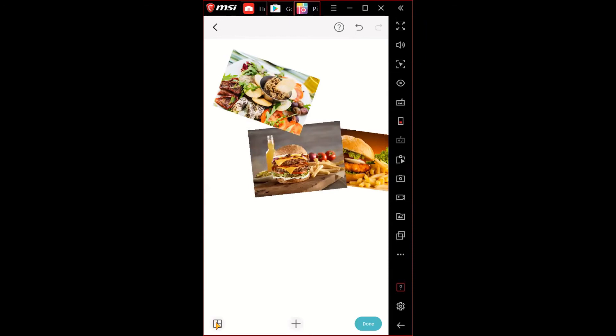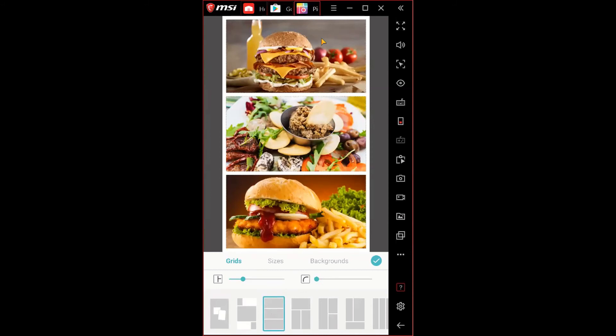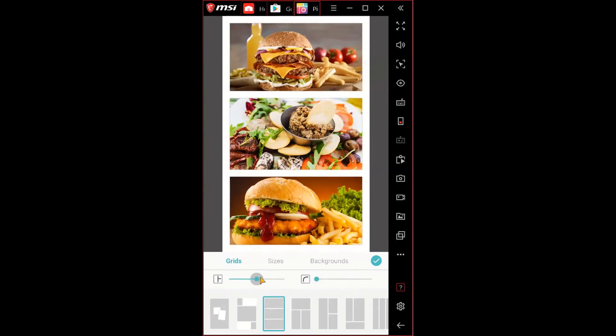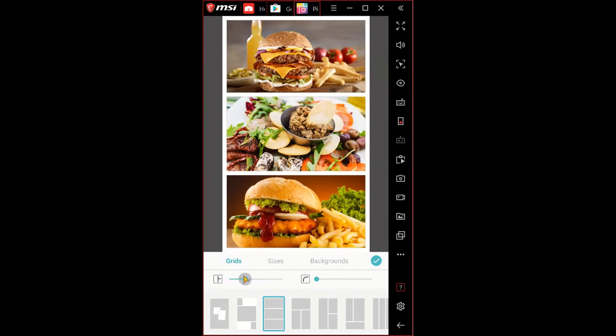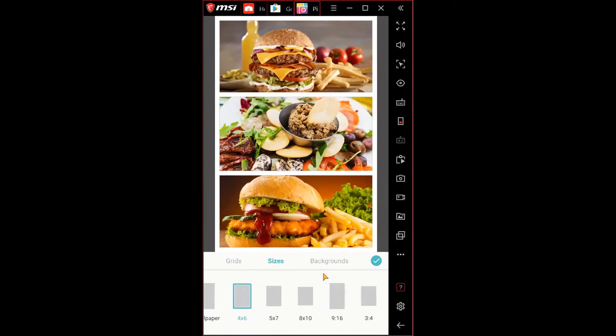To arrange images, you can hold your thumb down and drag them around, or use the grid layout option on the bottom left — it looks like three tiles similar to a laptop trackpad. Clicking it lets you choose the layout for your collage. You can also make photo corners curved by dragging the curve slider, or change image size from this tab with options like wallpaper, 4x6, and more.